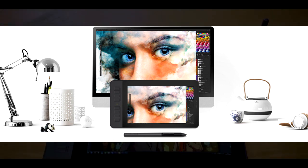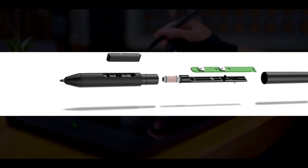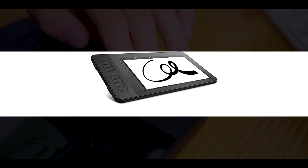Long, fatigue-free working hours are achieved by the comfortable AP50 stylus. The ergonomic build is responsible for the comfortable feel, making your experience similar to that of using an office pen.